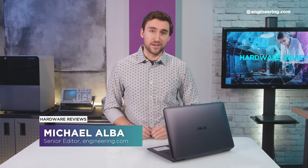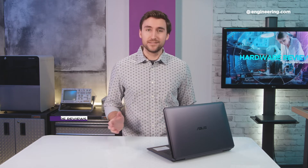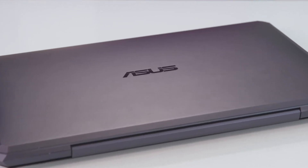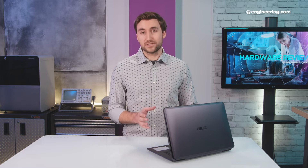Welcome to Engineering.com. My name is Michael Alba and this is Hardware Review. Today we're going to be looking at the ASUS ProArt StudioBook 1. There are two notable things about this computer. The first is that this is the first mobile workstation to ship with the NVIDIA Quadro RTX 6000 graphics card — that's NVIDIA's top of the line mobile GPU. The second notable thing is its price tag: it's $10,000. Is the price worth it? Let's take a look.